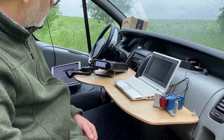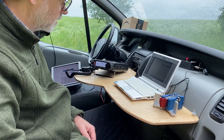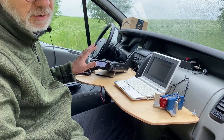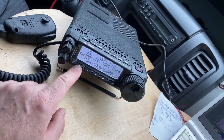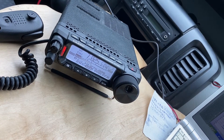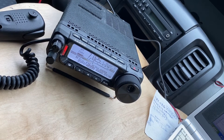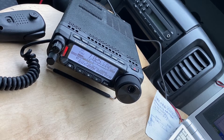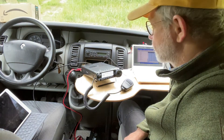It goes very, very well on 40 meters, and I've done just in some 15 minutes around 20 QSOs. SWR is around 2 — it's okay as long as the transceiver stands it. And there's no antenna tuner this time. Let's see if we're getting some contacts from 30 meters.